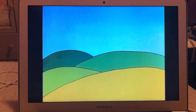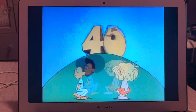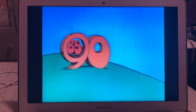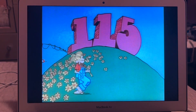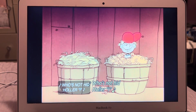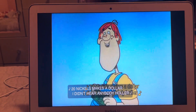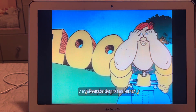Here we go: 5, 10, 15, 20, 25, 30... 105, 110, 115, 120. A bushel of wheat and a bushel of rye, who's not here? 20 nickels makes a dollar, I didn't hear anybody holler. Five times 20 is 100 — everybody's got to be hid!